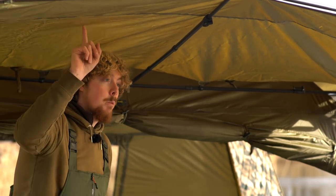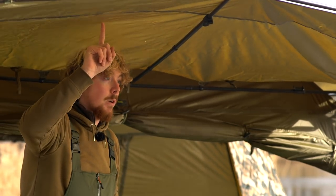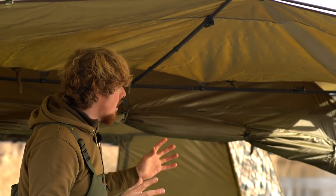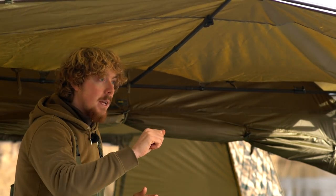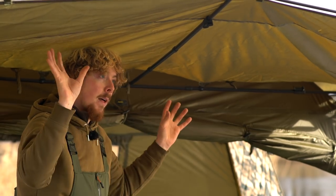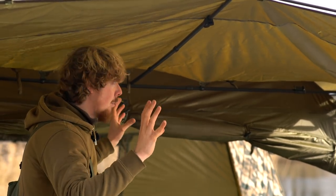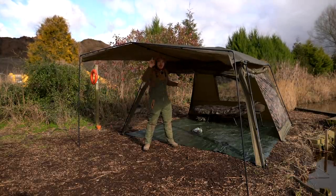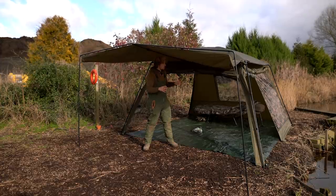Going back to the skullcap, this will fit any of the 4D and 3D screen houses, and also the Mark 1 versions and the RT shelters. It comes with adapter plates or little clips so you can put that on any of the shelters in the Avid range. So if you didn't want to get the new screen house, you can still fit this on your original one.